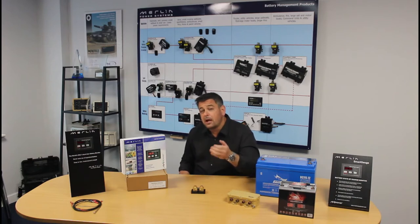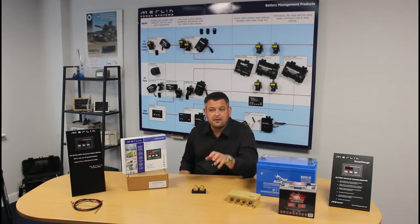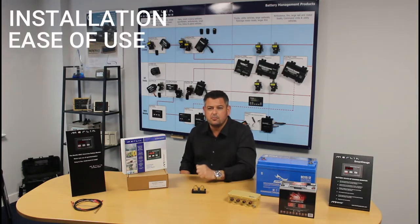Now, these are big claims to be making, but hopefully this video will explain and substantiate these claims. Many have tried to copy Smart Gauge. In fact, there's a new product on the market today that's claiming to be a development of our product. It is an attempt to copy how the product works, but it really is a failure. And what's more, it moves away from the key core principles of Smart Gauge, which are ease of installation, ease of use, and superb accuracy.